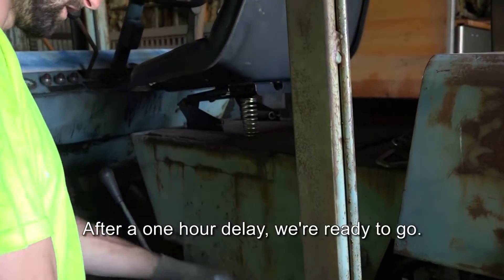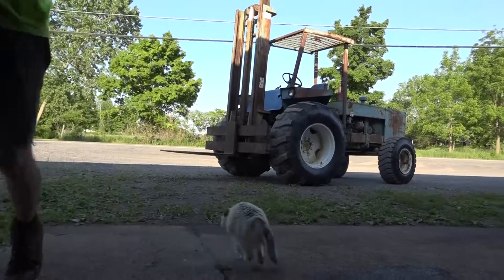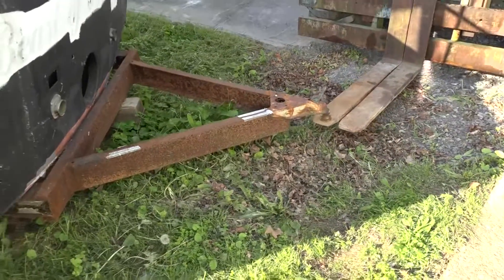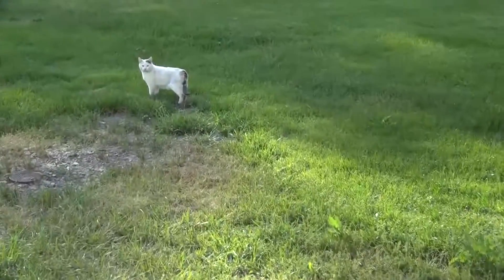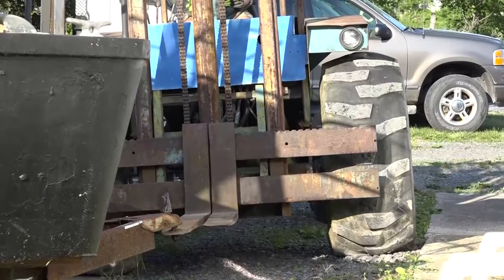After a one-hour delay, we're ready to go. That was a little unsteady, but the forklift can handle it.